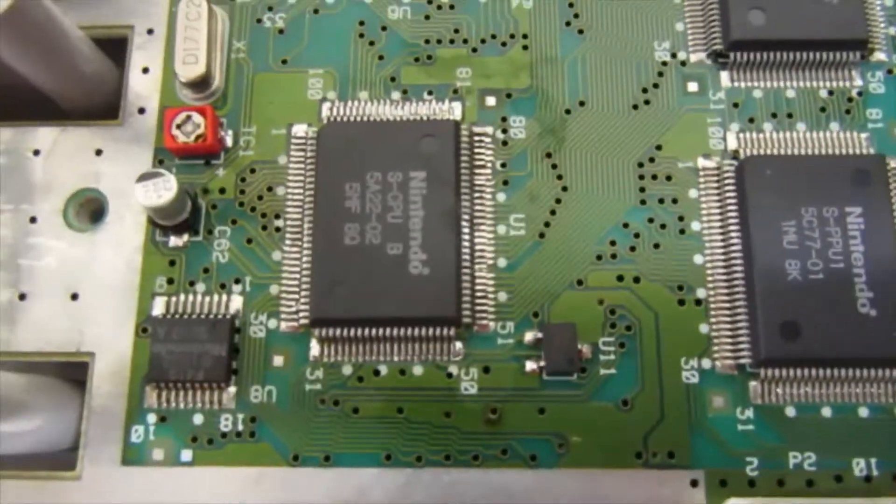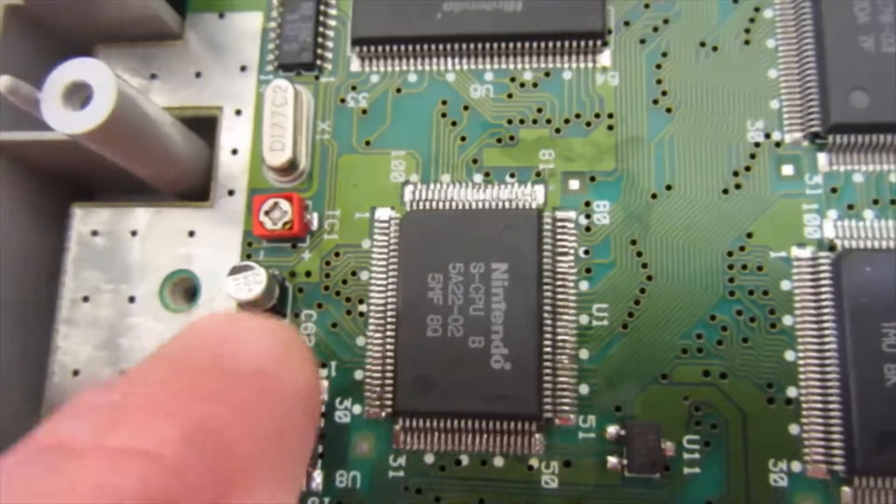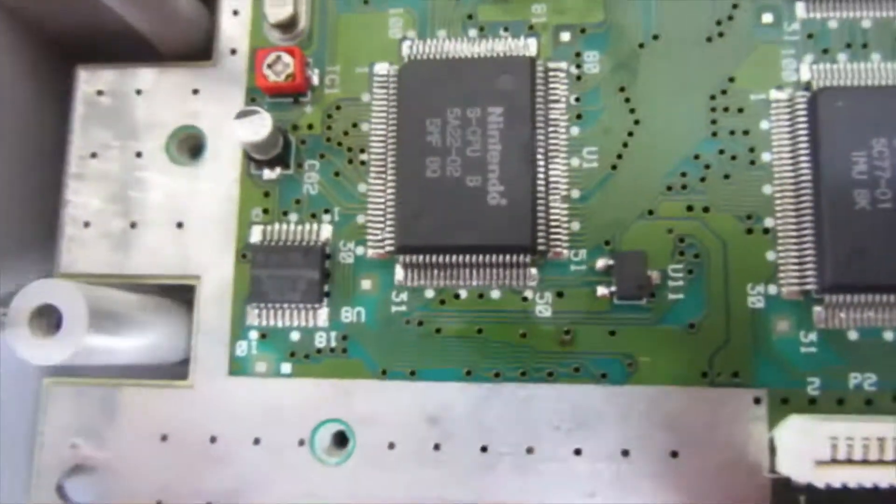I will just say, if you are doing it, take a little bit more care than I did — because when I was taking it out, I popped a capacitor on the other board, the board I was taking it from.